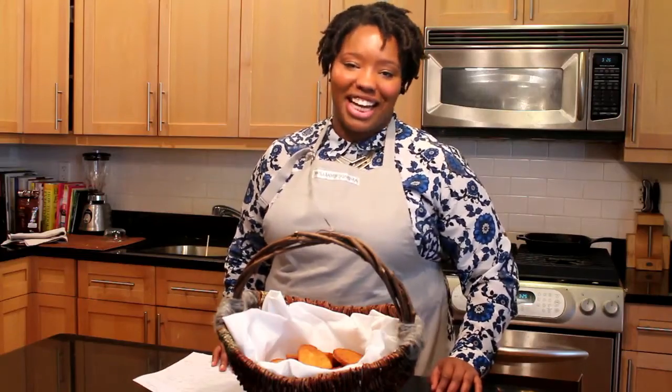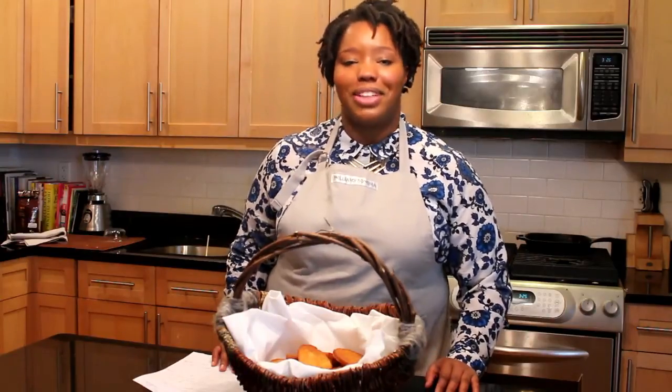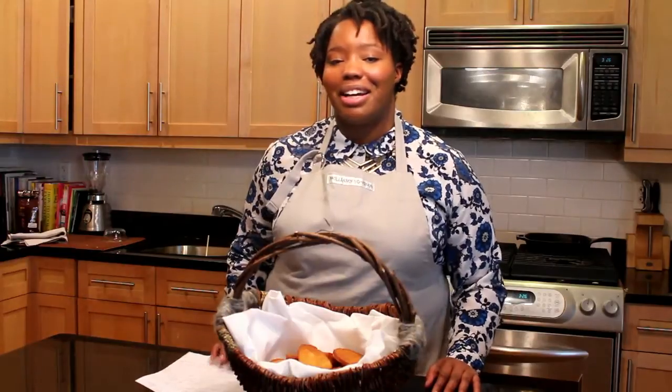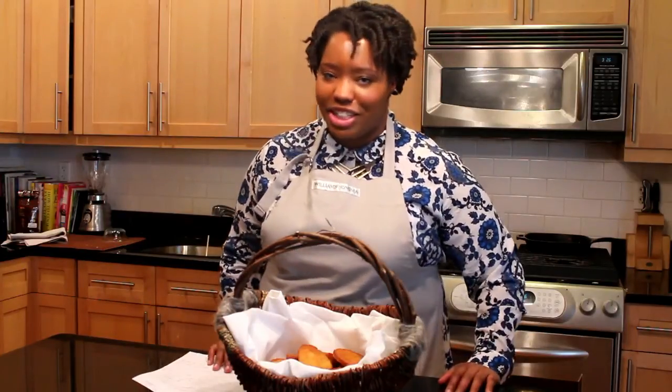Hi, my name is Chaney McKnight of Not Your Momma's History, and today I'm collaborating with Lindsay Mulholland of Loom Happenings. We're going to be making Black Eyed Pea Fritters — these are going to be the African-American version, not the akara that you find in Ghana or Nigeria.